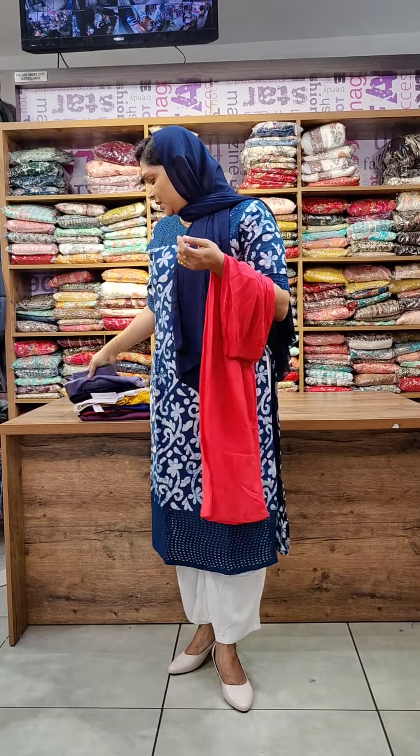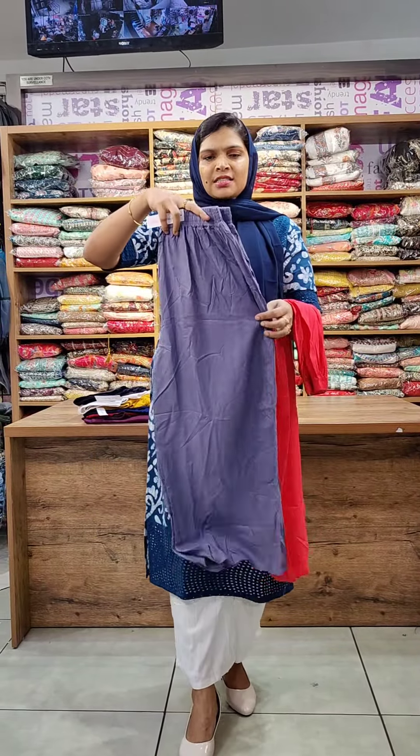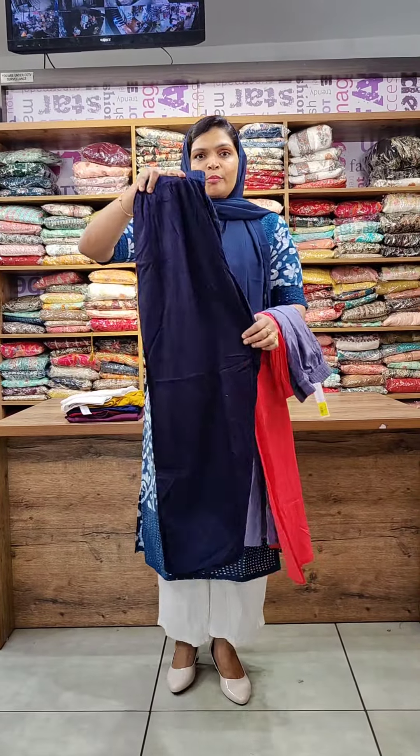The first shade is a peach. The second shade is a lavender — a dusty lavender shade. The next shade is a darker navy blue, very dark navy blue.